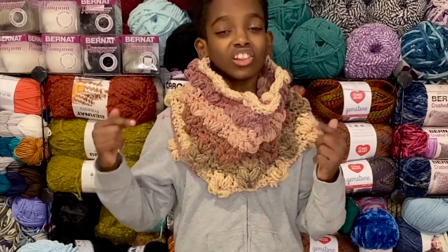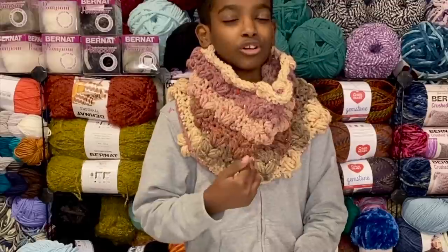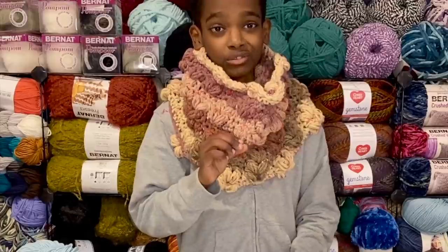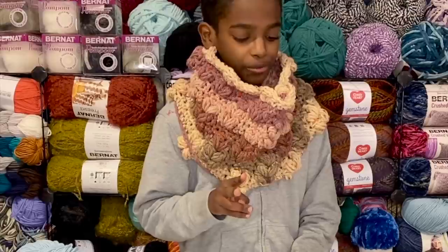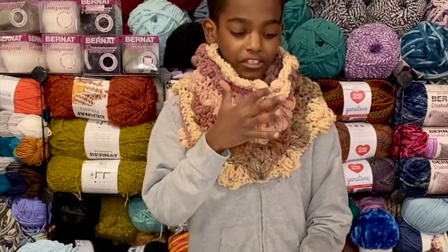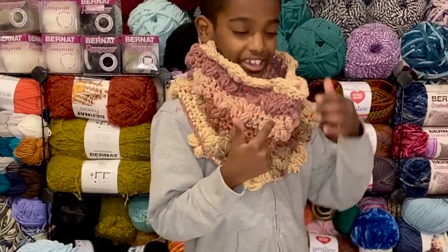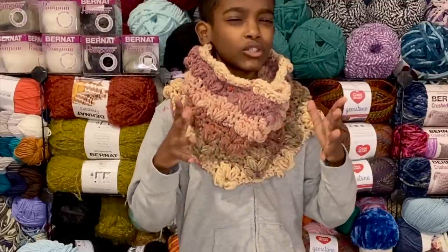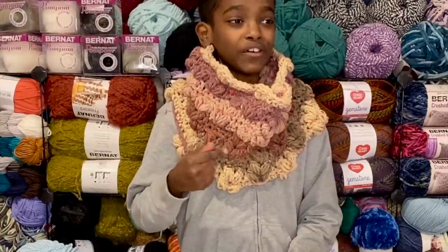You will fall in love with this cowl for a plethora of reasons. Let's start with the fact that it uses a super bulky six — nice and chunky and warm for your very cold winters. It'll keep you nice and warm.